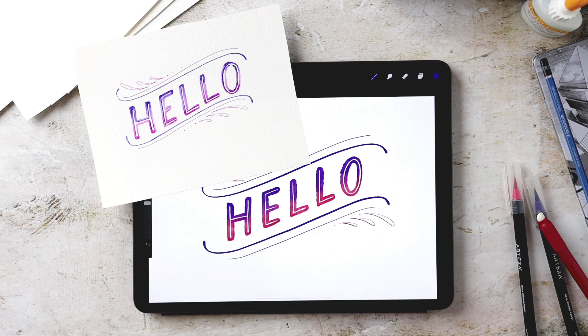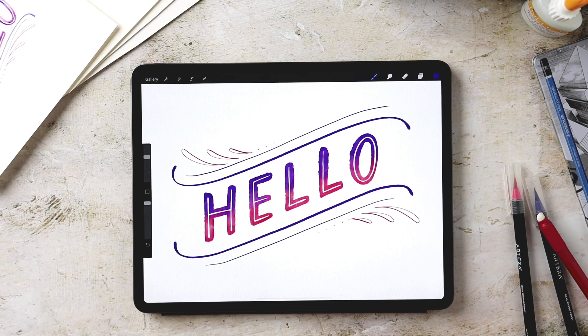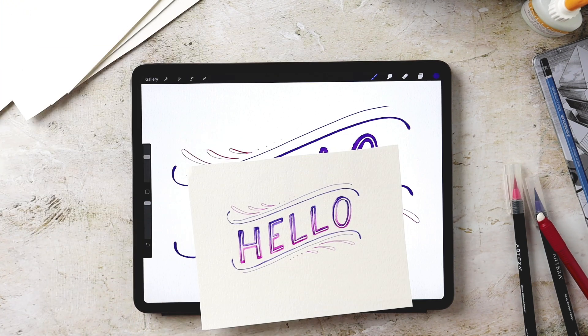Hello and welcome to another Every Tuesday tutorial. This week I've got two tutorials in one for you in this paper versus Procreate video. First we will create something on paper traditionally and then we will recreate the exact same project in Procreate 100%. I'm going to start with the paper one first, set the iPad aside, walk you through the supplies needed, and then we'll hop in and get started.